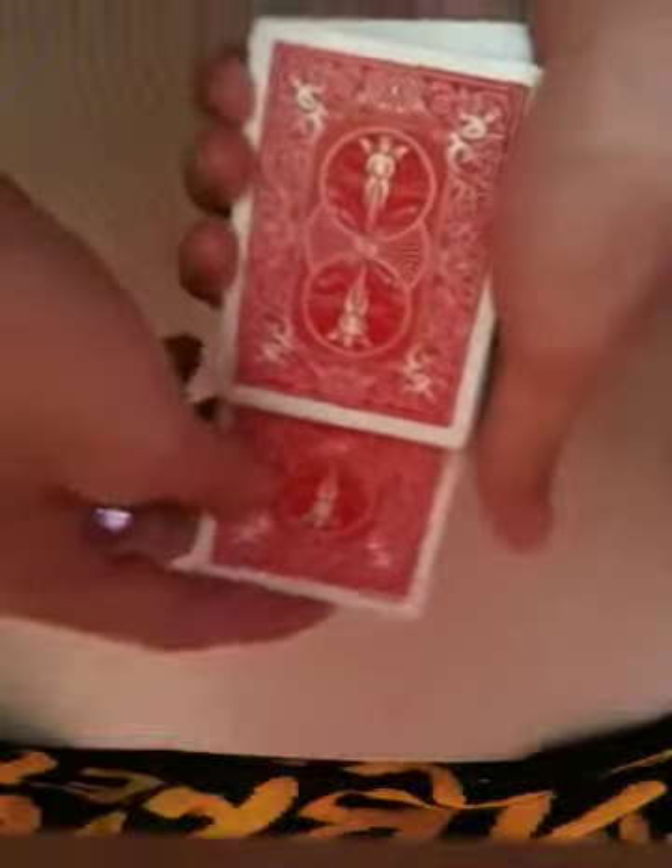Hello everybody, this is the better beginner trick and here I'm going to show it for you. A person picks a card and has a look — it's the Queen of Diamonds. Now we're going to ask the person to put it in the middle, straight in like that.